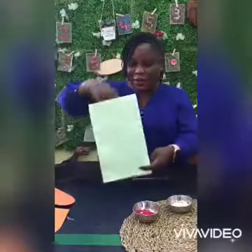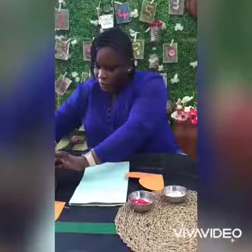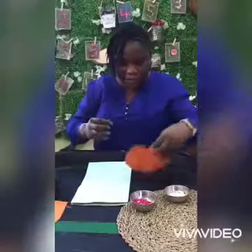I have my paper bag here, and I have my heart-shaped cutout — a cardboard heart-shaped cutout. What I'm going to do is stick my heart shape on my paper bag using my clay tape.